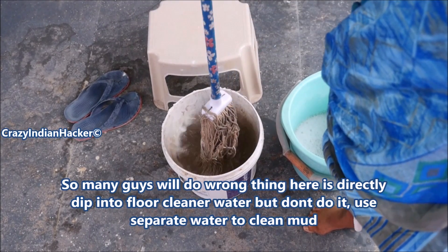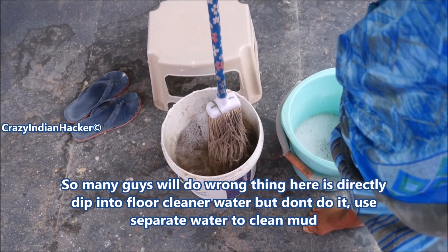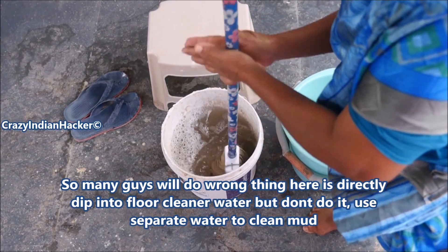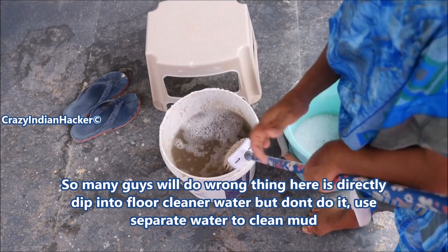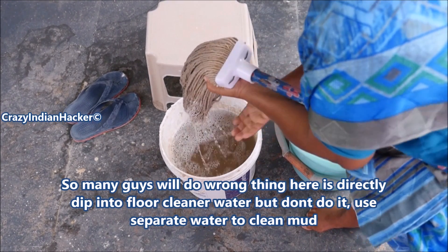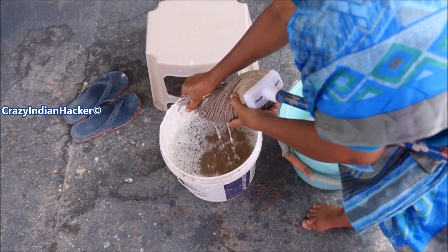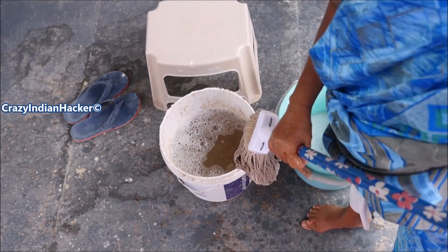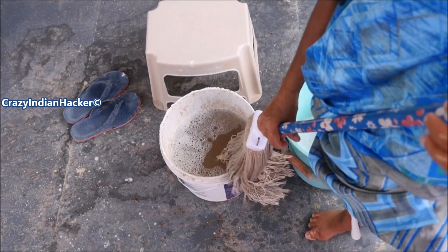After each round, immediately clean the mop with plain water. Most people what they do is dip the mop into the Lysol liquid again — so that dirt goes back into the bucket and you reuse that dirty water. That is a bad habit. You have to use separate plain water to clean the mop, then dip it back into the Lysol bucket.